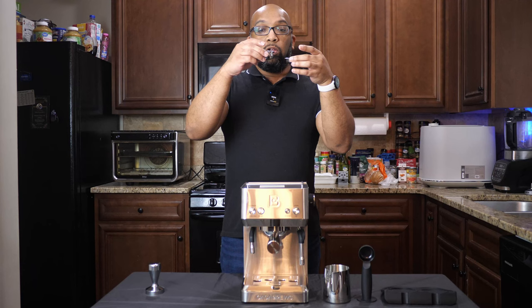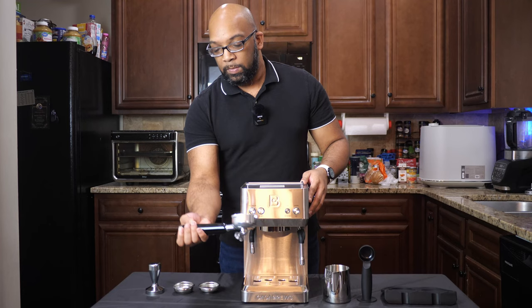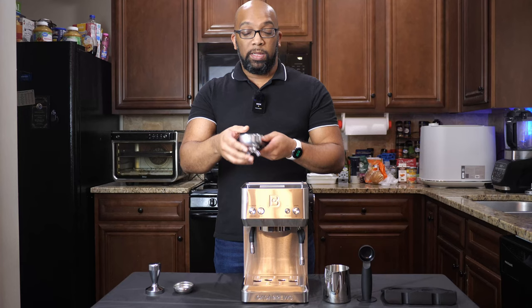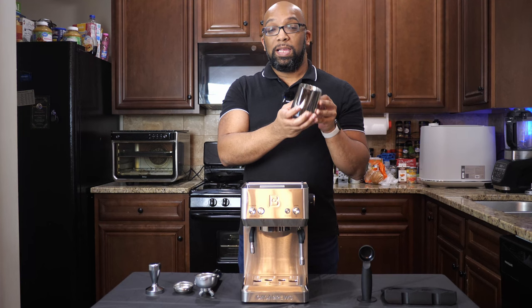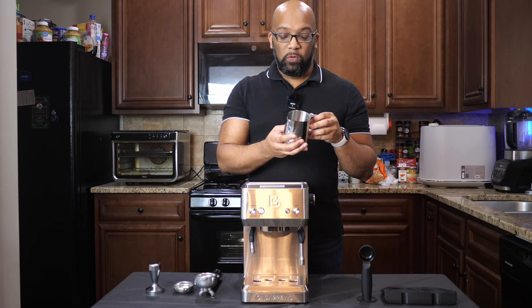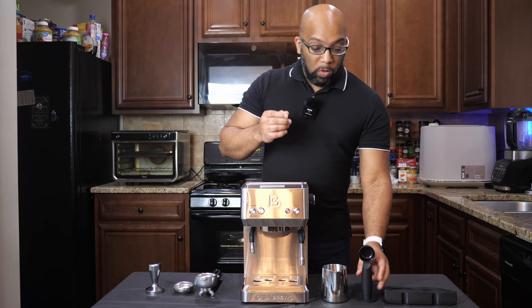Moving around to the center of the machine, we have the all-important filter holder. With the filter holder, you just simply pop in the filter of your choice into it, and then the rest goes right into the machine. Over on the left side, you get this metal milk jug. You're going to pour your milk — preferably whole milk — into this jug and use it to steam the milk to get it nice and frothy. It has measuring indicators on the inside, going all the way up to 380 milliliters. You also get a coffee ground spoon with a tamper on the bottom, so it's sort of like getting two tampers.